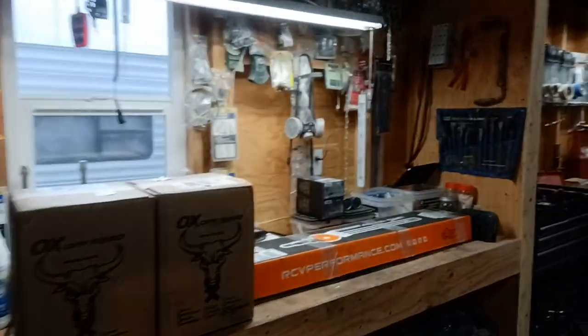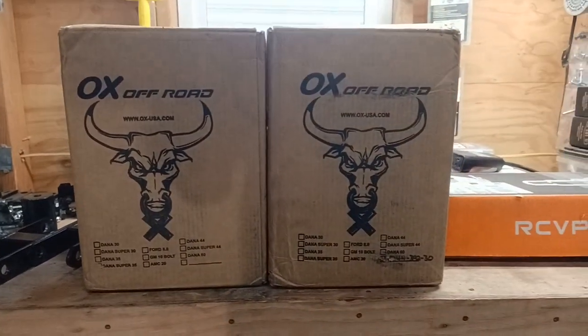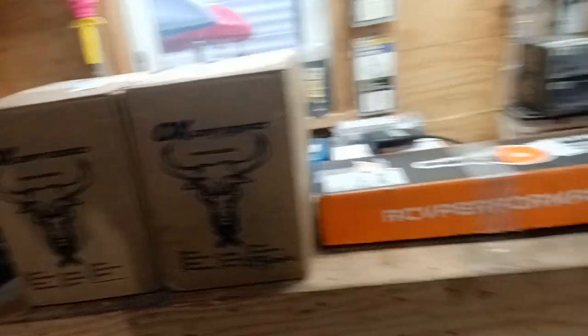I got tired of going up in the woods and my buddy doing better than me, so I decided to spend a little money and try to keep up with everyone. I got some parts over here. We got aux lockers, front and rear cable lockers. I did a bunch of research on different lockers and it worked out great with the aux locker.